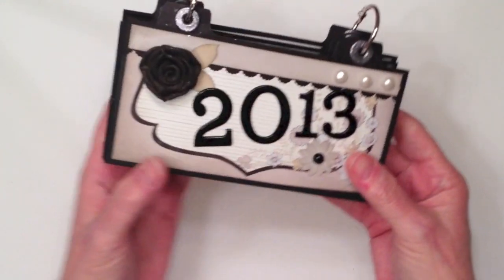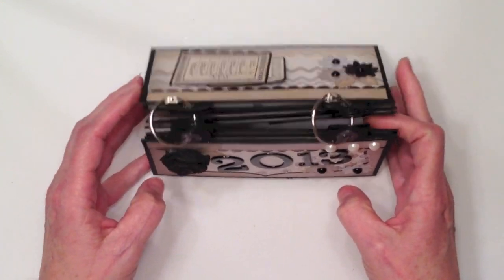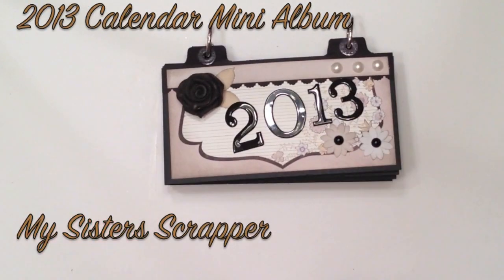So there you have it. That's my little 2013 desktop calendar. And it will stand up like this if I wanted to. There you go, everybody — that's my calendar. Happy New Year. Thanks for watching. Bye.